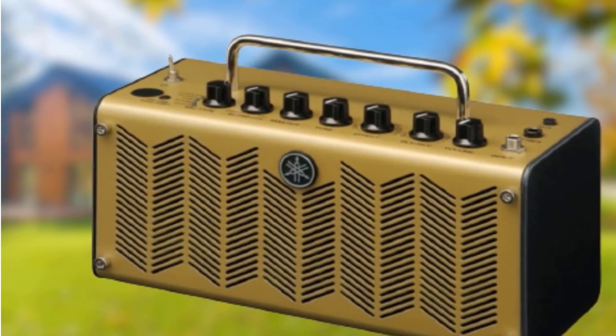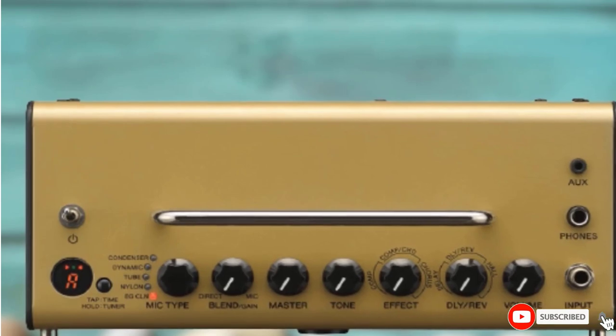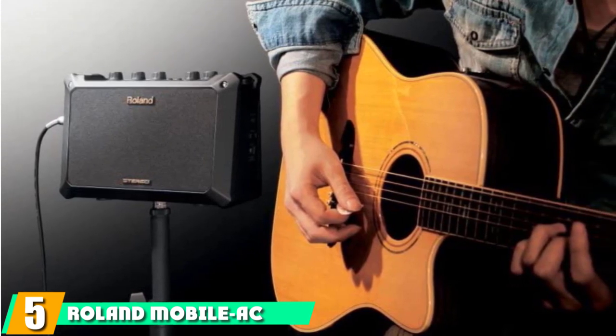My only complaint is you won't be able to wow a large audience with this amp. But if music production is your priority, you might love this model.